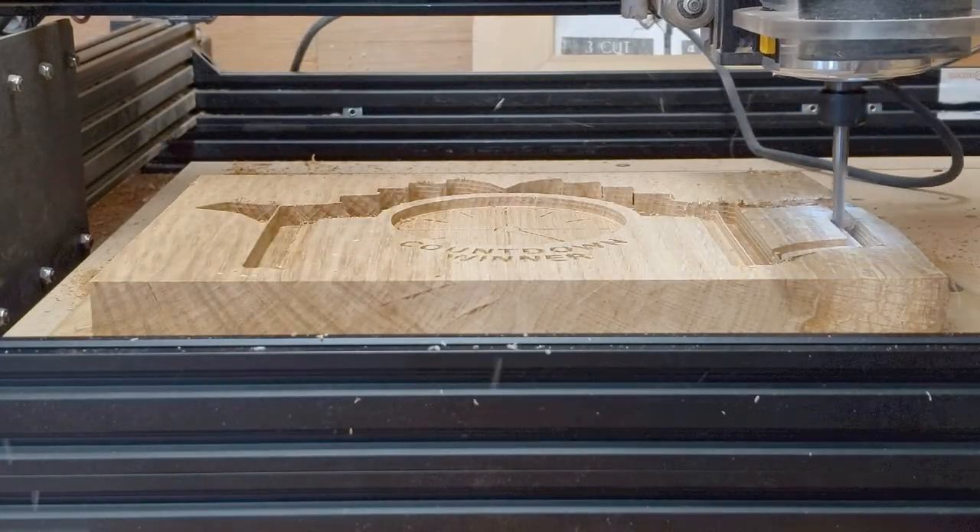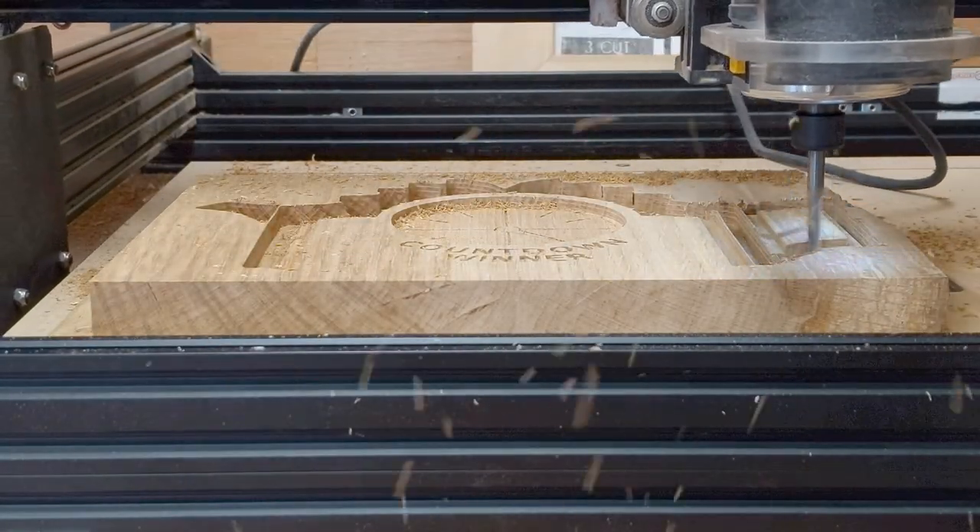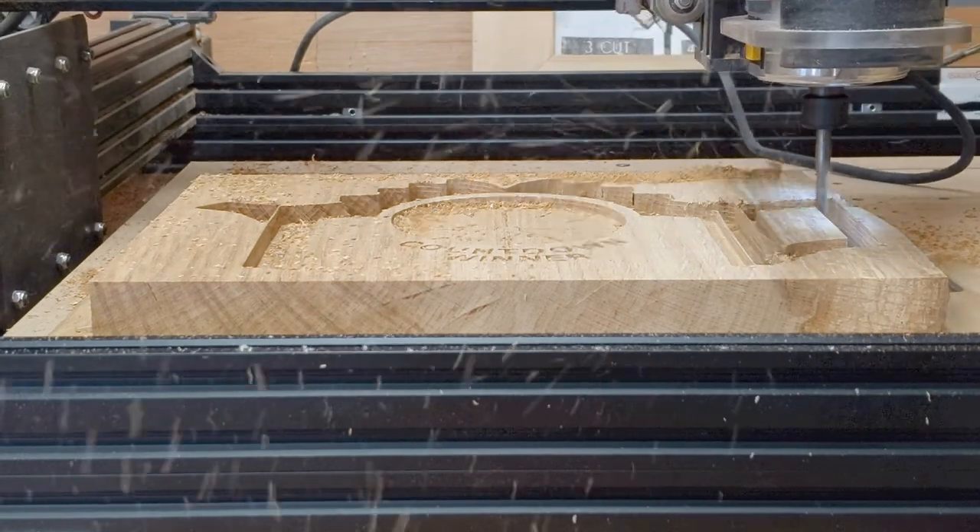For the profile cut I'll be using a quarter inch end mill with a depth of cut of 45 millimeters, adding tabs.